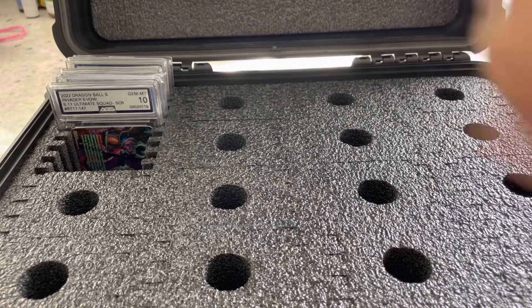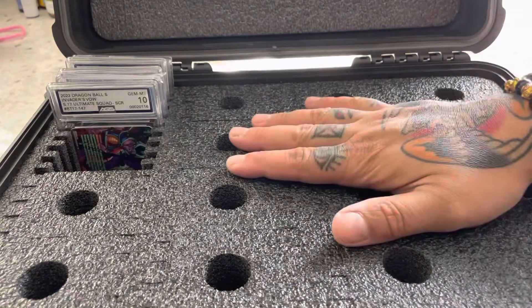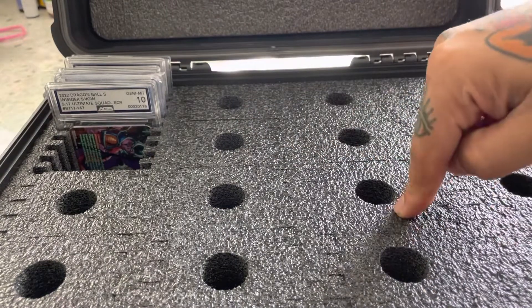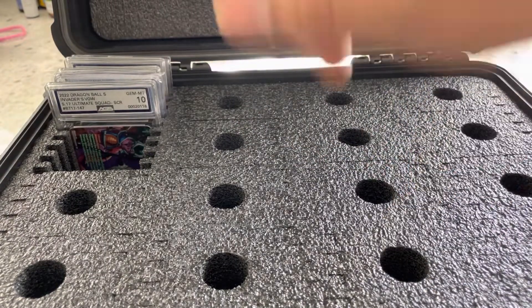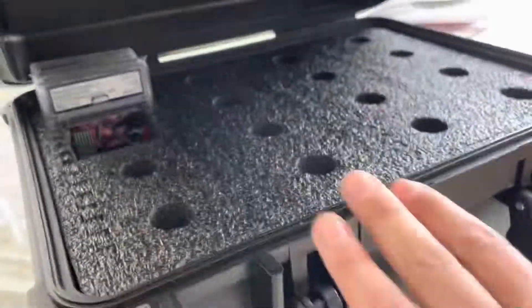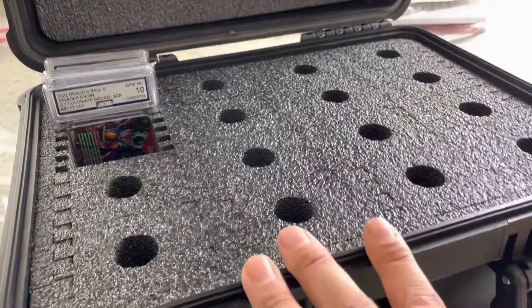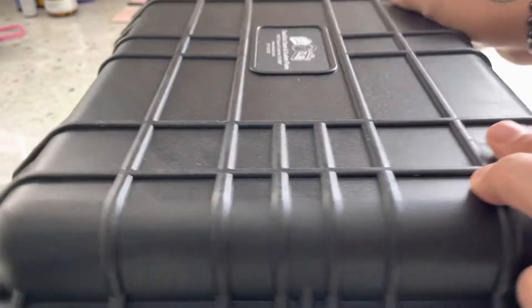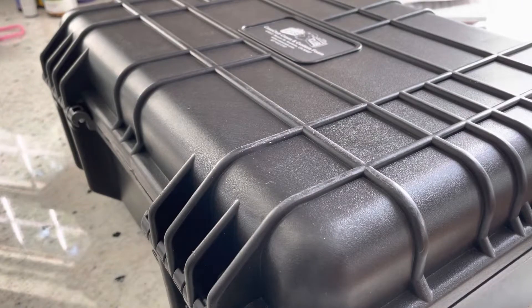Anyway, thank you guys for tuning in. We're rating this out of 10 Pokeballs. I give it an 8 out of 10 Pokeballs. Price point is there, value is there, protection is there. This is everything you want in a Pokemon, any trading card game slab.